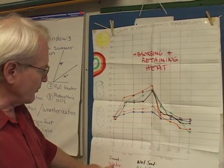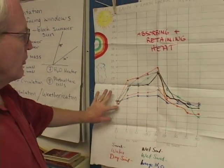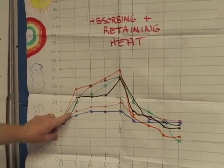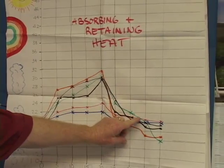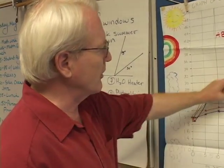We had sand, water, dry soil, and wet soil — and also wet sand. You just graph them and you can see: water heats up very slowly, but then it gives off heat very slowly. It ends up, out of all the materials, retaining the most heat. So it takes a long time to heat up, but water then retains the heat, as opposed to something like sand or dry soil.